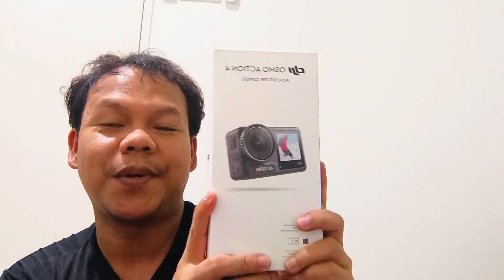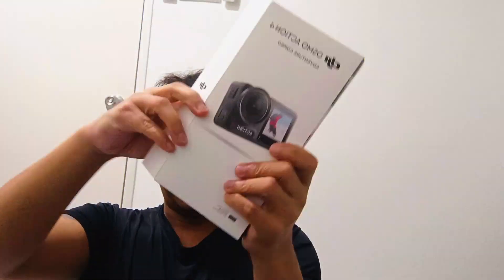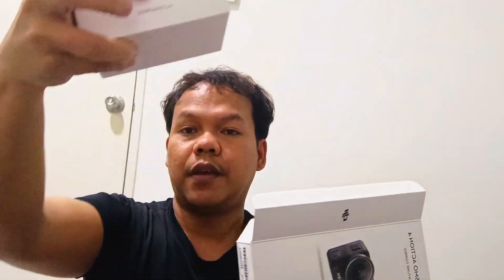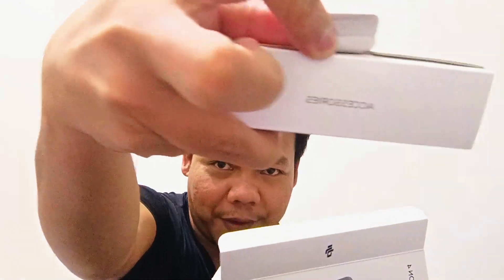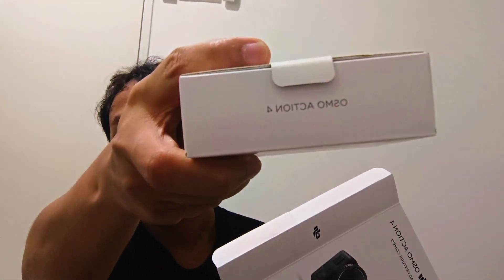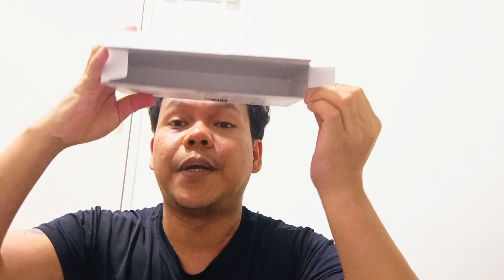This is the DJI Osmo Action Adventure Combo, and what's inside? You have two boxes. This is the first box — the accessories. And then we have here the Osmo Action 4. And lastly, we have the extension rod. That's it inside this bundle.